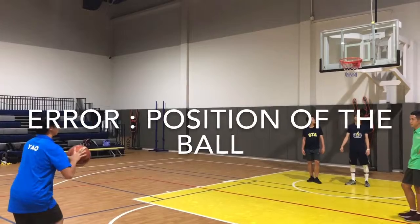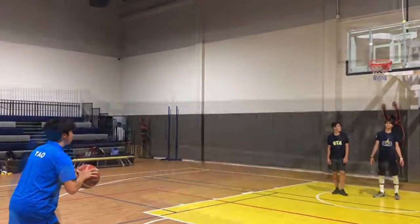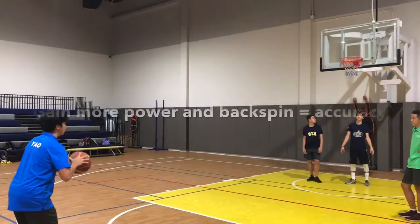The error is the position of the ball. The ball should be lower and closer to the midline. This will allow us to gain more power and backspin.